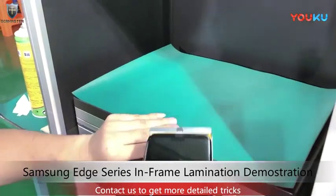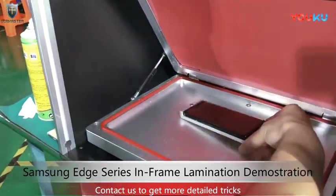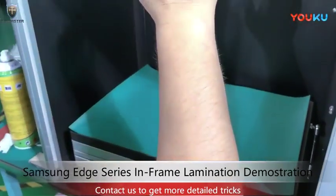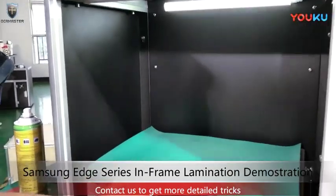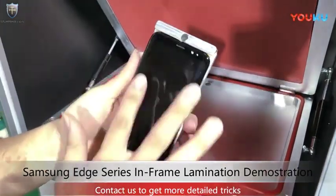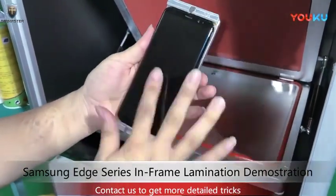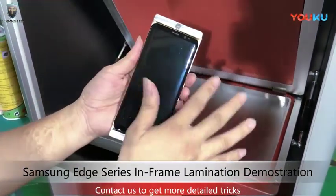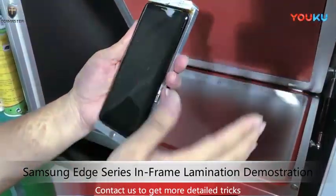Okay, let's move into the machine. Let's start the lamination. Wow, beautiful! Just a little bit of bubbles, but trust me, this is not rubber — we can remove it very easily.